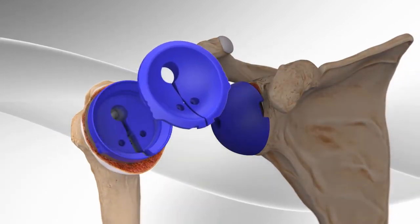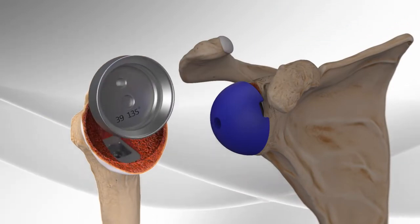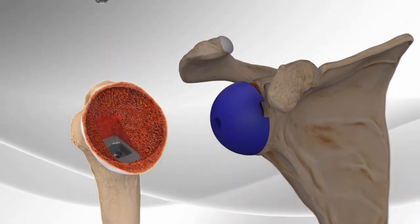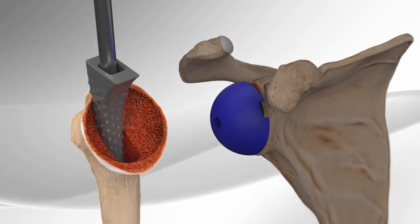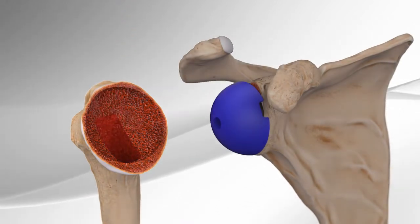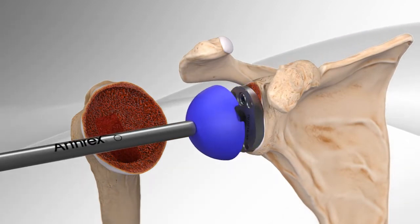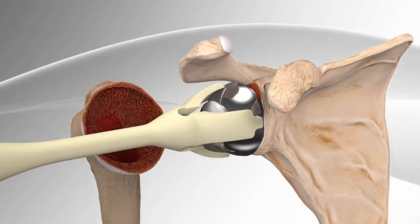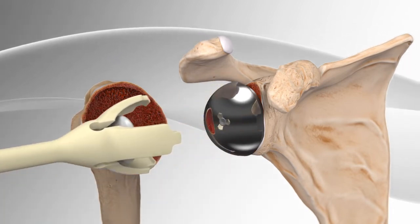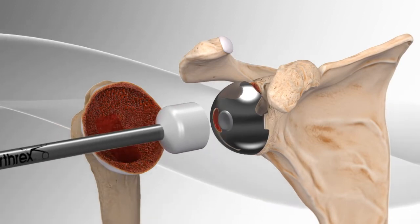After appropriate sizing, tension and stability are determined, the surgeon will then remove the trial implants on both sides of the joint. Finally, the real replacement will be implanted with a ball on the metal plate and a socket that is attached to a stem that is placed into the humerus.